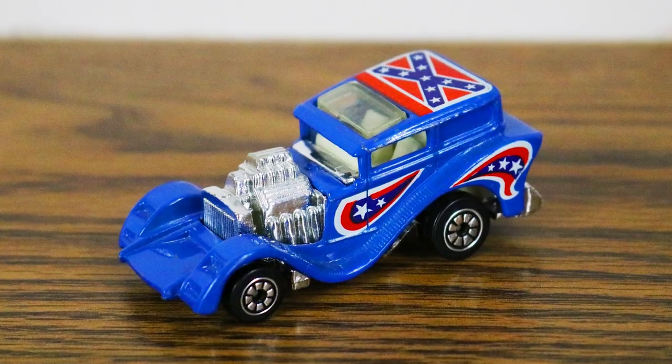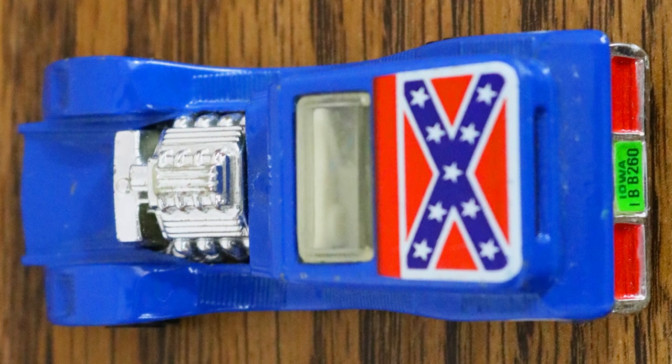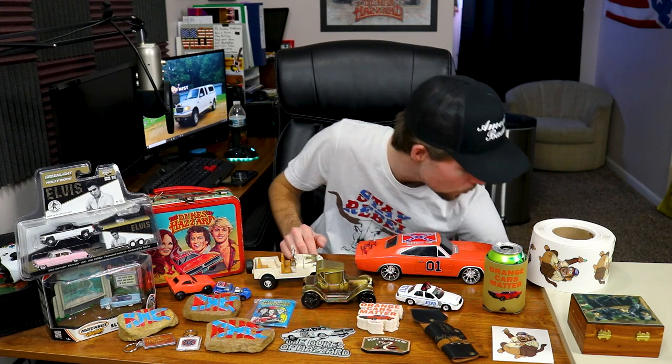Continuing with Dukes of Hazzard — this is the Hot Wheels Street Boss car from 1981. It's crazy; you would never in a million years see Hot Wheels put a rebel flag on top of a car again. This car is one of the many responses that other toy companies had to the success of Dukes of Hazzard, because everybody wanted the rights to make a General Lee but only Ertl had the die cast rights. I'll also be listing one of the knockoffs soon — hopefully within the next week or so.